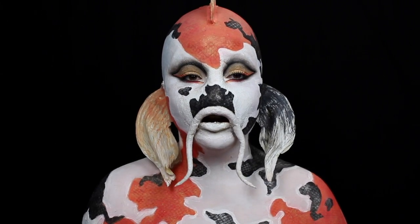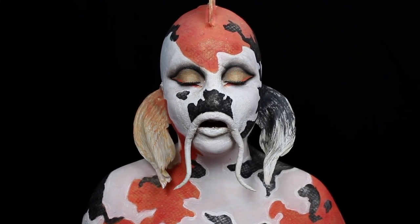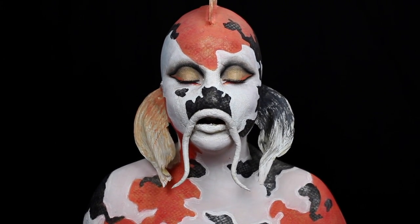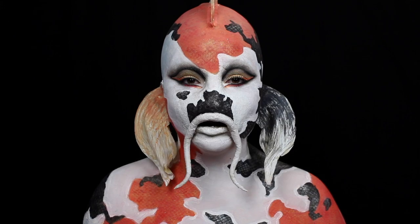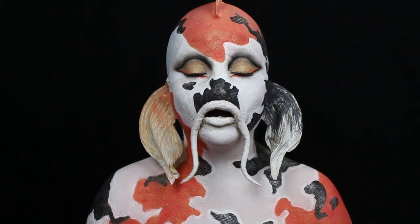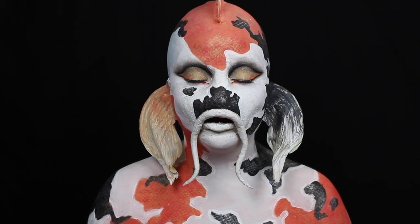Hey guys, and welcome back to my channel. This week's bonus video is a revamp of my Pisces look from a couple of months ago, and it is also my entry into the 2017 NYX Face Awards. All of my social media and the music used will be listed in the description. And with all of that said, let's get into the tutorial.